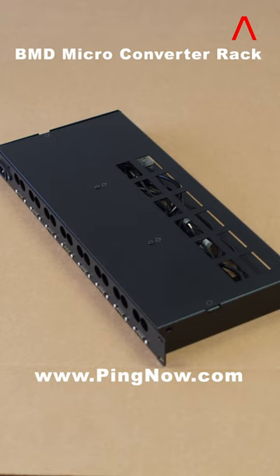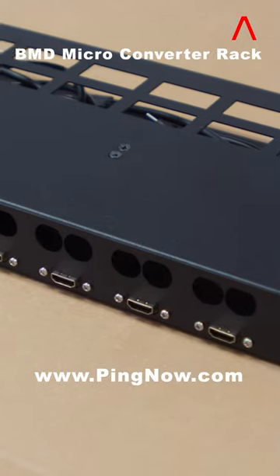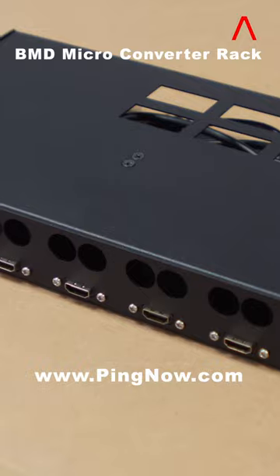This is the BMD micro-converter mounting rack from PingNow.com. In the rack unit, up to 8 BMD micro-converters can be mounted.